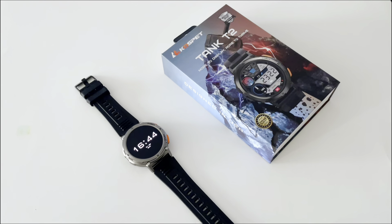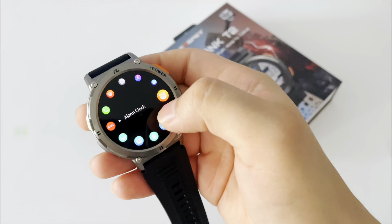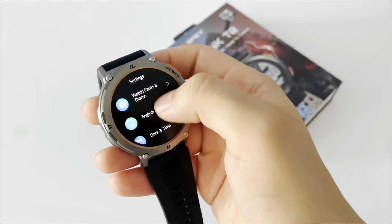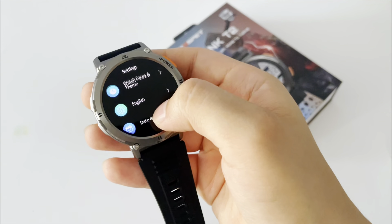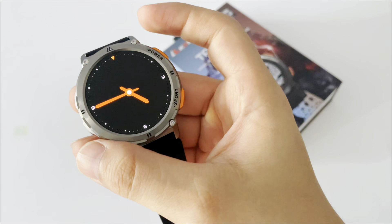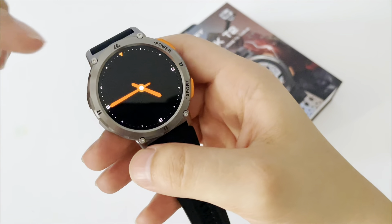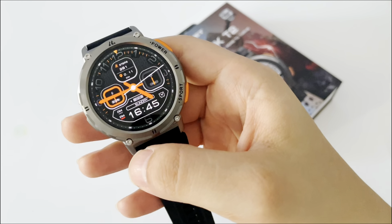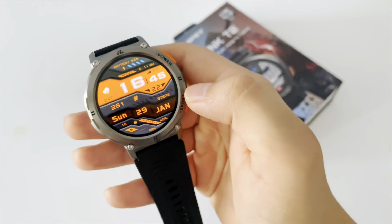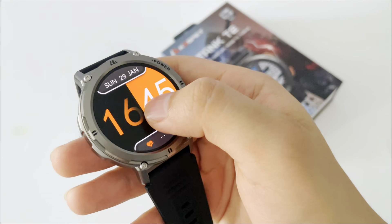This watch features an always-on display mode and we can change it through the settings. We can put this mode on display — as you can see, you can customize it. I like the screen of this watch; it has good colors and a good level of resolution.